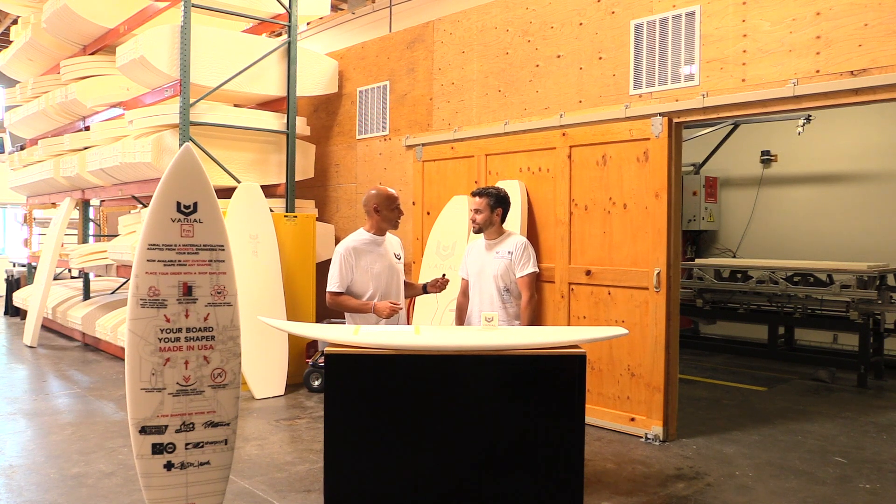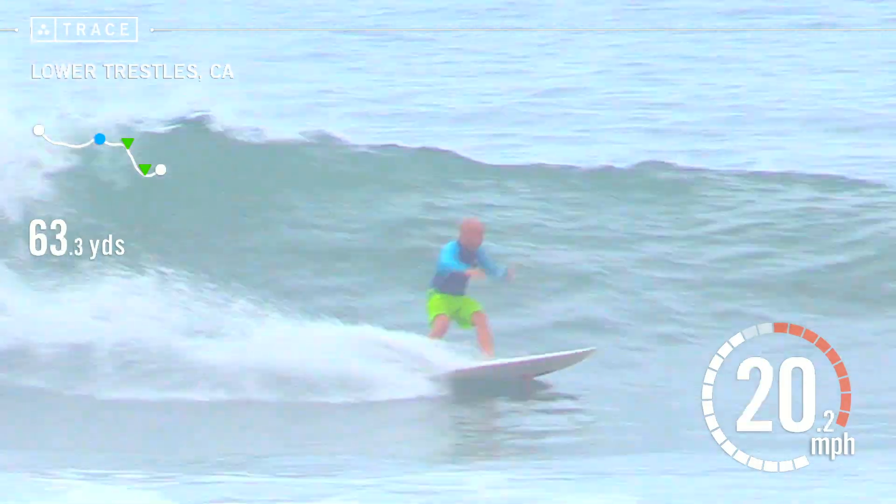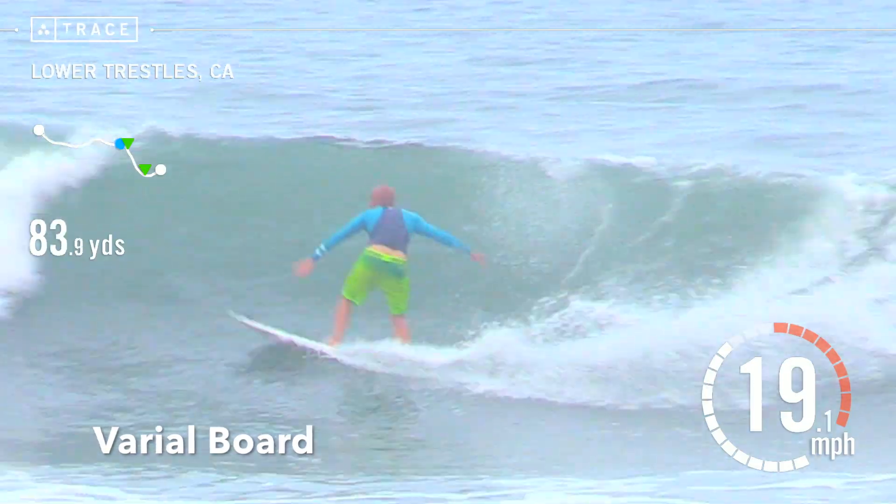So tell us — what's the science behind Varial? Thanks, Noel. Varial foam was adapted from the aerospace industry to make parts such as helicopter rotor blade cores and ultralight spacecraft parts. The science behind it is that it's an extremely rigid material, and what that means for a core is that it doesn't affect the overall flex of the board in bending or twisting, but it supports the skins extremely well and allows the surfer to put more energy into flexing the board and to receive more of that energy back at the end of their turn.